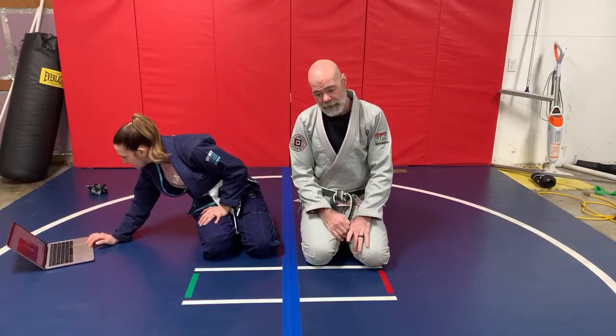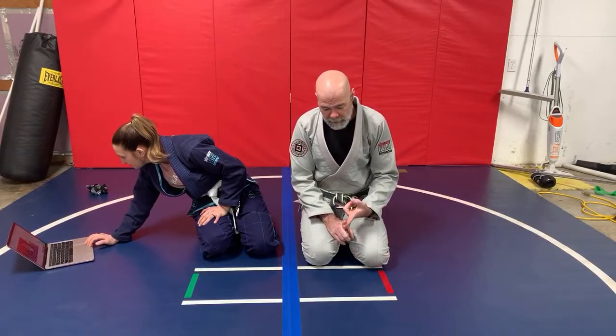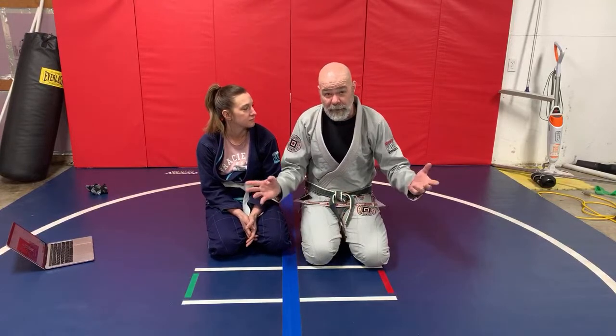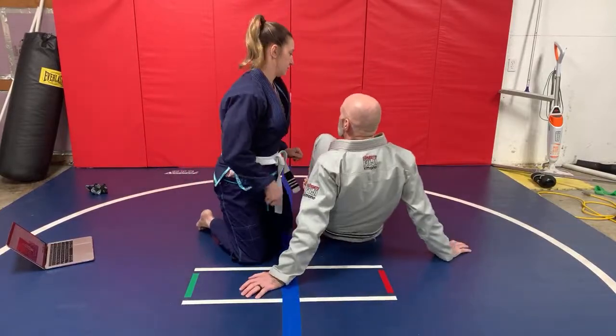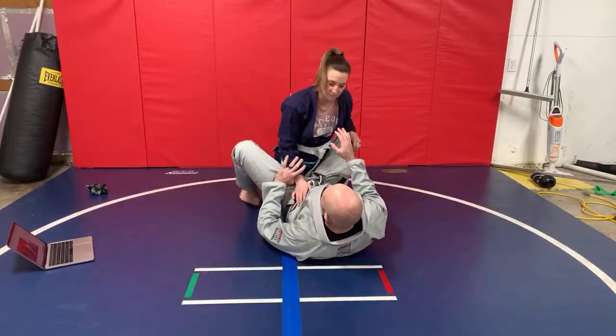Alan wanted to know if I have any triangle tips. I have a lot. I'm actually putting together an entire video series on the triangle. The finish is different in different counters — there's just so much to it, we're talking hours of video content. If there's anything specific, I can help, but the most important detail I could share about the triangle is the final squeeze. This is probably the most important detail — I probably shouldn't show everybody, but I'm going to.